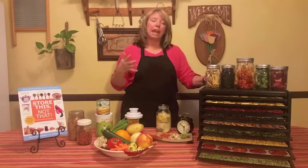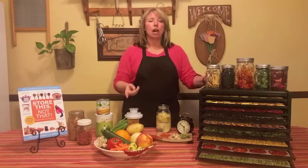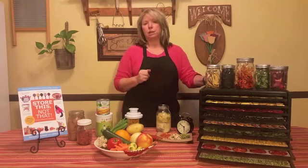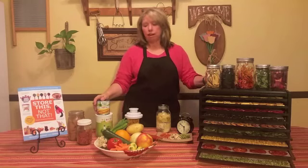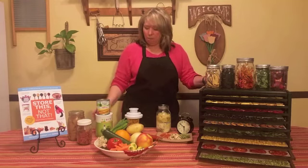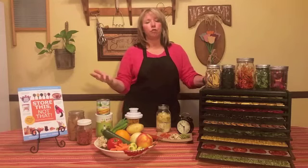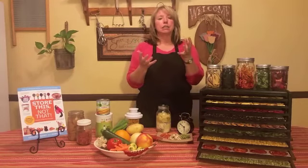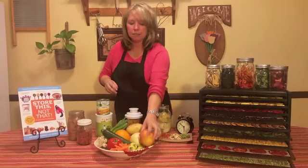Another important reason why dehydrating your own foods is great is that you can dehydrate the things your family really likes that you aren't necessarily able to buy commercially — things like beets, baby carrots, or a certain kind of apple your family likes. One of the biggest reasons is that it saves a lot of space. When you're buying or storing canned foods or freeze-dried foods, the food is stored in its whole state, so it's large.